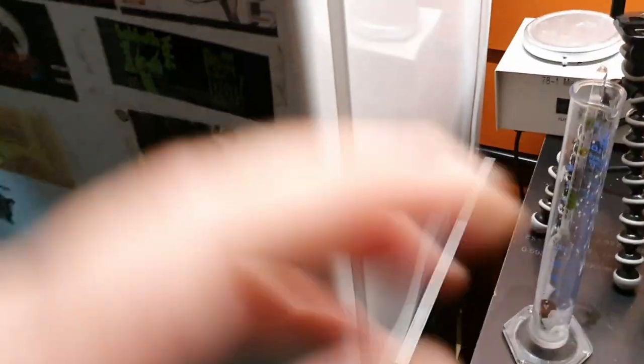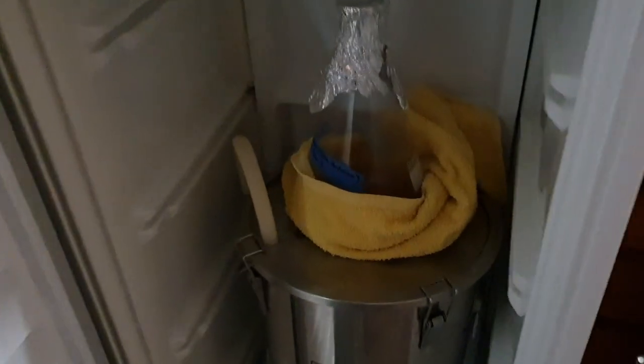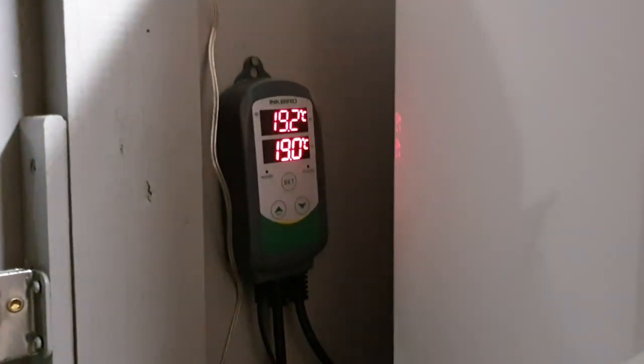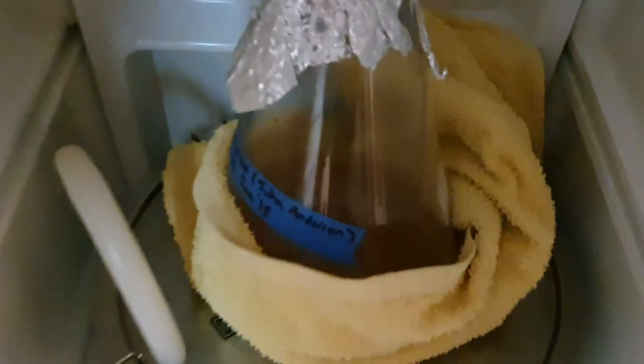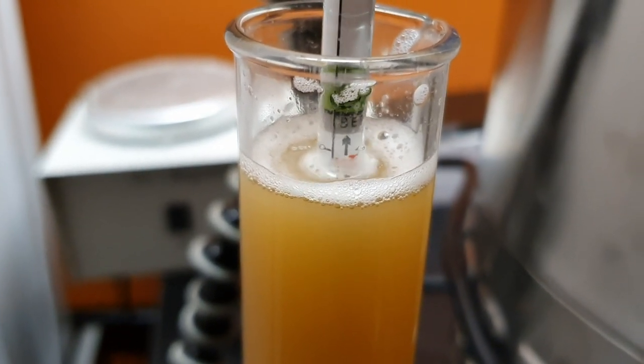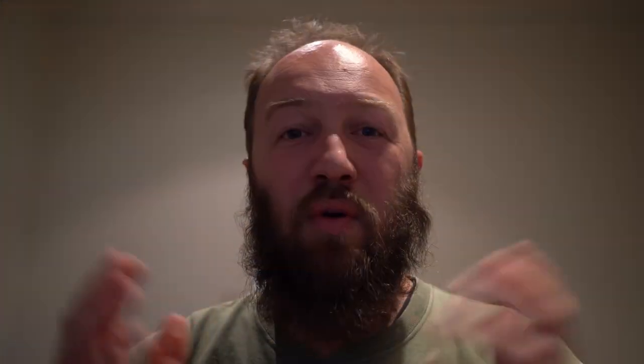I roused the fermentation a bit throughout, and about 48 hours later I ended up with what I believe to be my final gravity. I took a sample tonight and I'll take another one tomorrow just to be double sure that it has finished. We finished up at about 1.014. It seems a little high to me, but as I said, there's no information here — I've never brewed this wort kit before, so I really don't know what to expect.